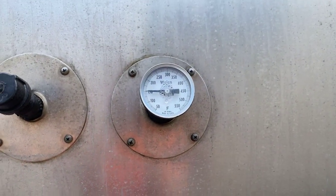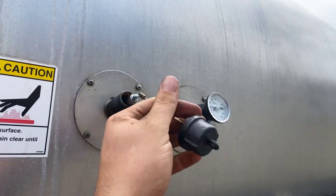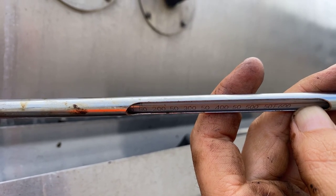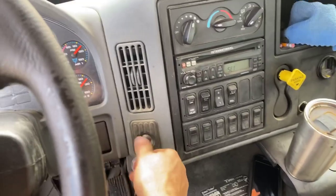Next thing is we're checking the temperature. 150 is the minimum. Sometimes it's more accurate to use this gauge here — 150. Being at 150 is the minimum. I have to light my burners off, but that's in a whole other video.